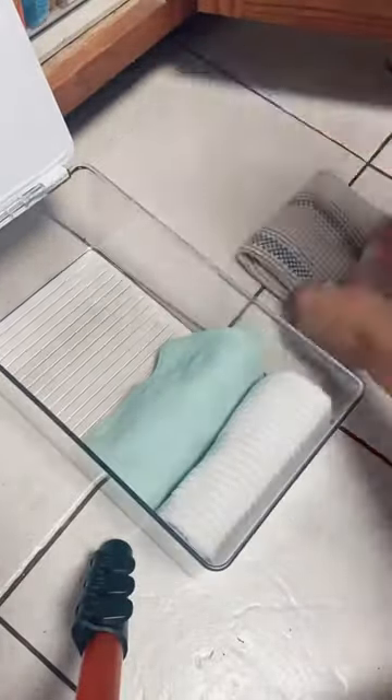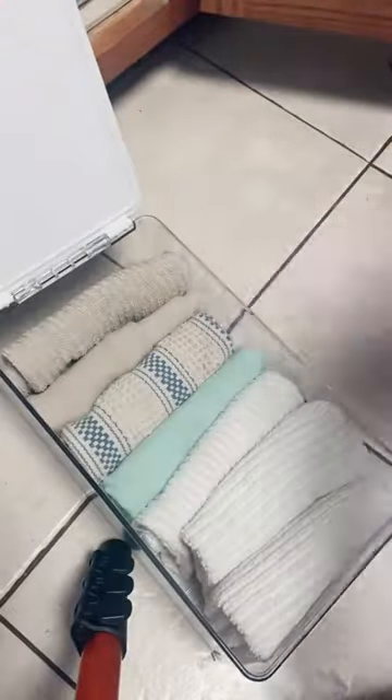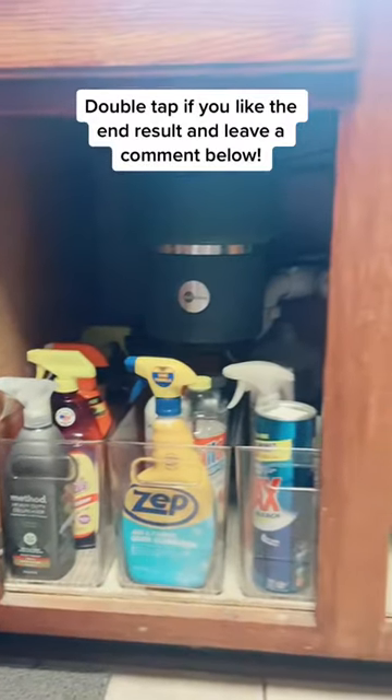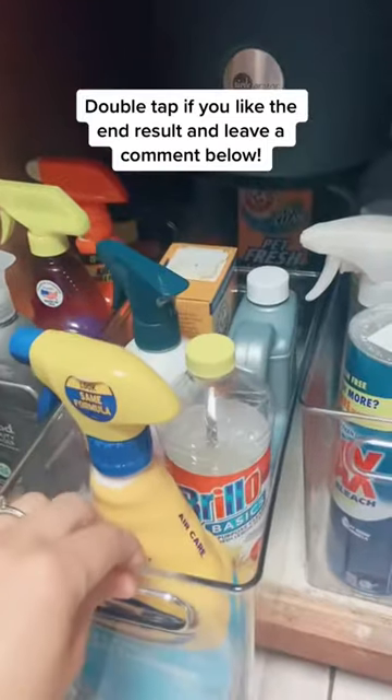For as long as I can remember, my mom has not used paper towels, so she has tons of rags, which I folded and put inside of a bin. I also stored some rags right on top for easy access. Here's the final result — my mom is not a label person. Tell me in the comments what do you guys think!